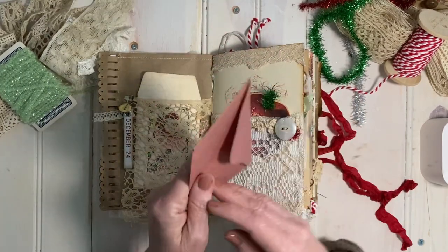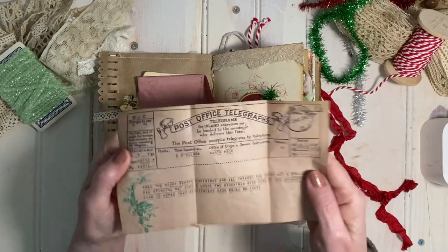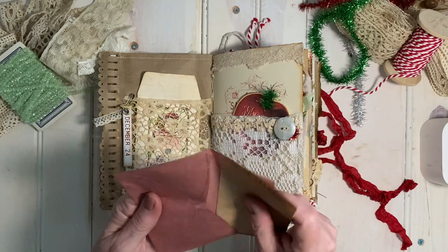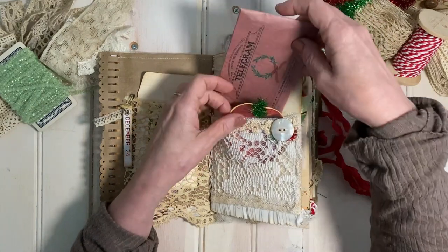Here's a telegram I created, and I wrote it up with the first verse of the Night Before Christmas poem. I love making old telegrams, and I print them on newspaper print paper because it's so thin and it mimics old telegram paper.